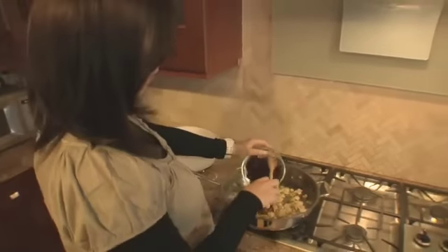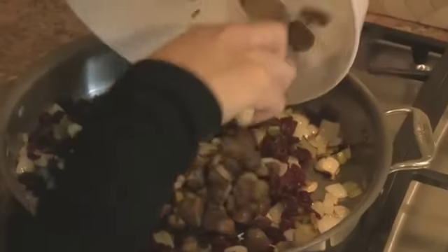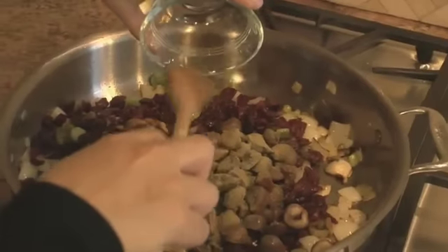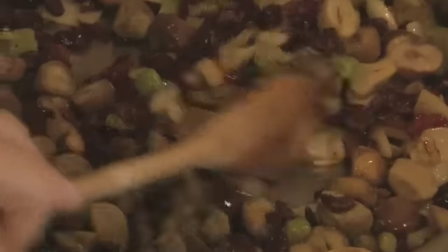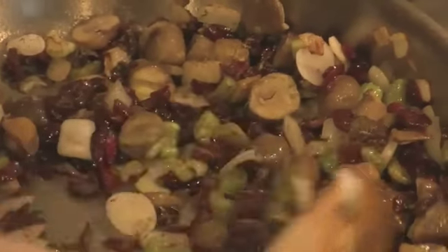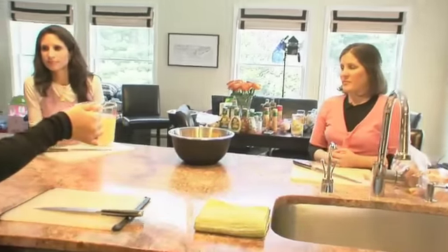Our dried cranberries are going in here. The celery and onions have been in here for about eight to ten minutes. Our chestnuts, dried sage — Hadassah asked fresh or dried and I was like dried, come on — and dried parsley. We just gave all this two minutes to warm up. It's so fragrant, so beautiful. The celery, the sage, the chestnuts — it's so autumnal!